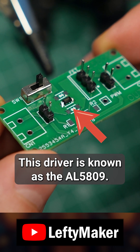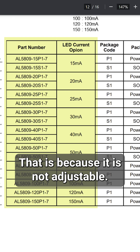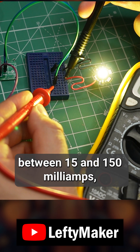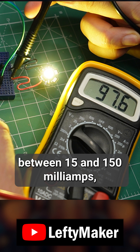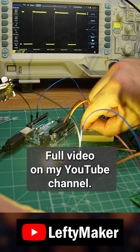This driver is known as the AL5809, but it comes in many different versions. That is because it is not adjustable. Each version has a fixed constant current between 15 and 150mA, and you pick the one that suits your project.